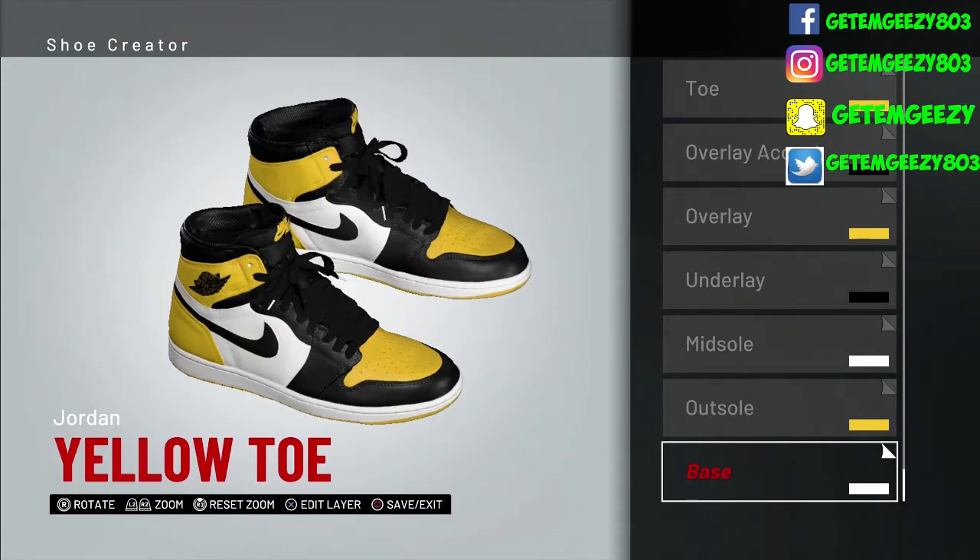Today we got another hot shoe up that's possibly dropping. This is your Jordan 1 Yellow Toe. They said possibly today, so we're going to keep it locked in and see when this shoe is going to drop. If you're going to cop it, let me know.